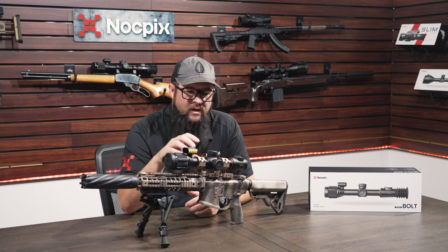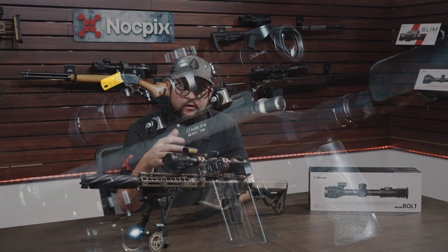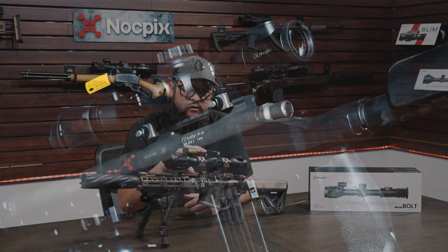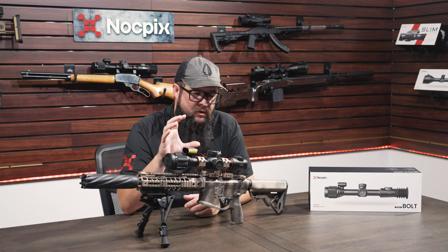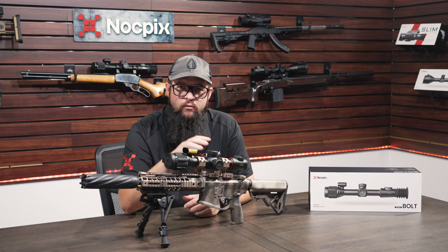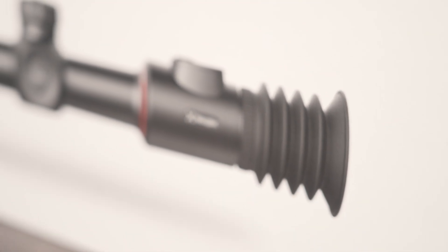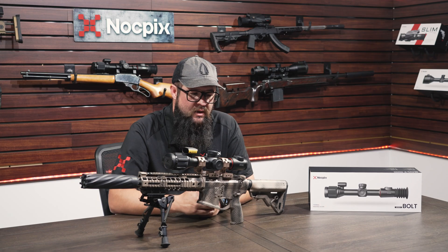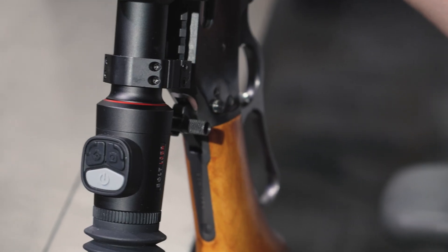Compared to some of our other offerings, both these models are fairly lightweight and add very little bulk to your gun — whether in the form factor itself or in actual weight savings. They work equally as well on a small .22 or a full-size AR, whether you're using it for pest control, coyote hunting, or pig hunting. These units are going to do it all in a size I think a lot of people are really going to appreciate.